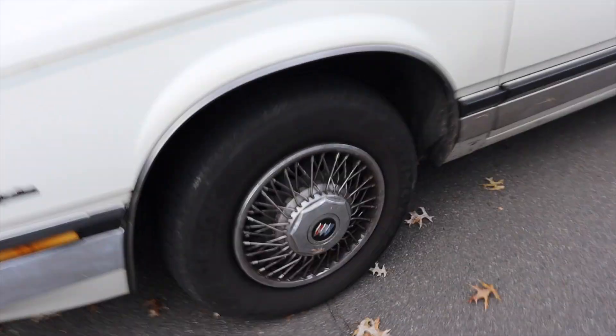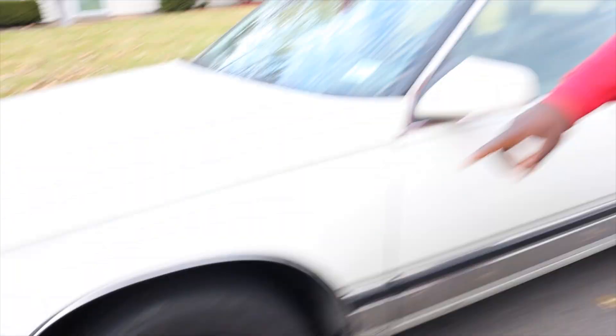Okay, all right. What else you got? Spokes — oh look, see the spokes? Check out these wheels. The forges! The forges? Yeah. Okay, all right.